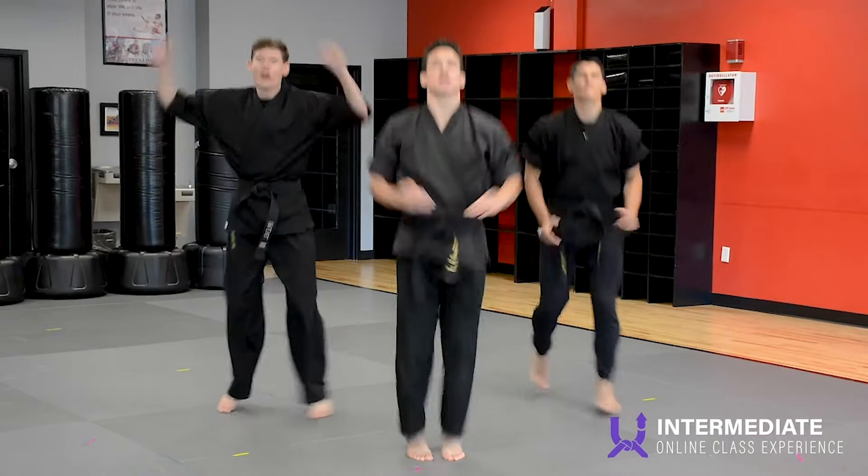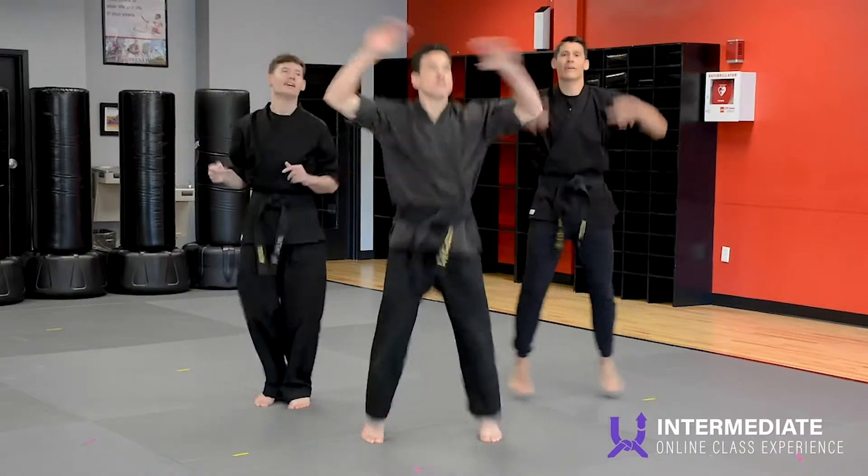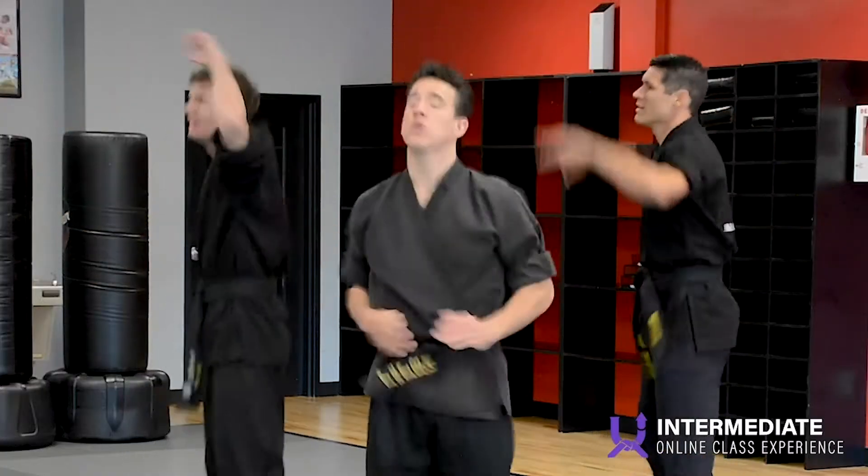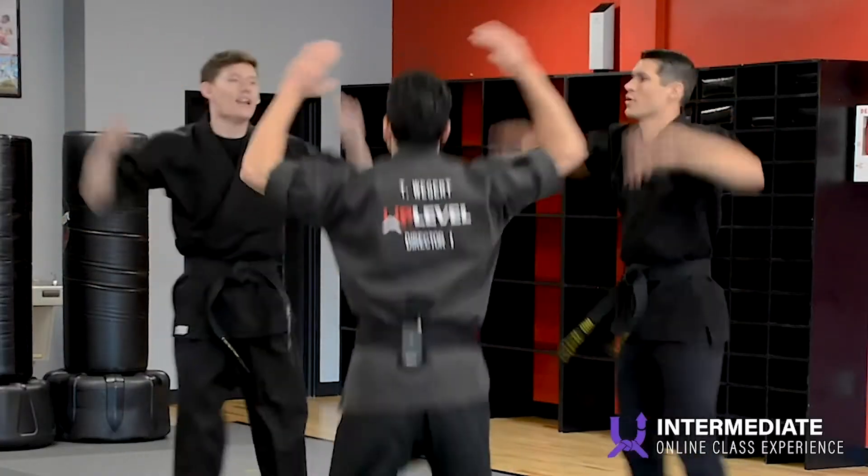And jumping jacks again. Do some circles with them. No pain, no gain.